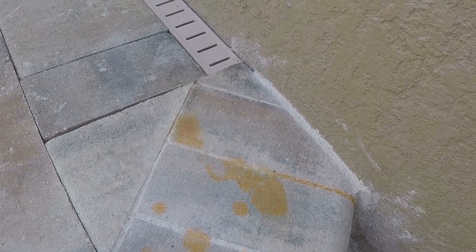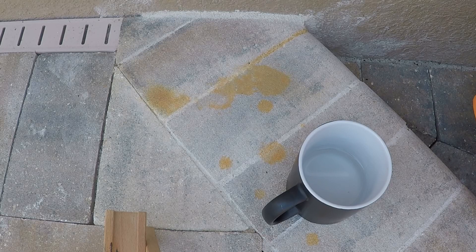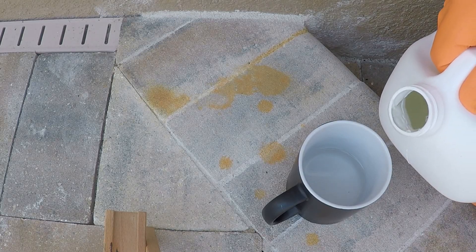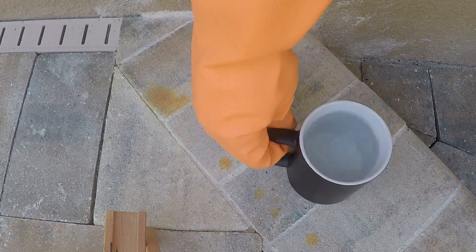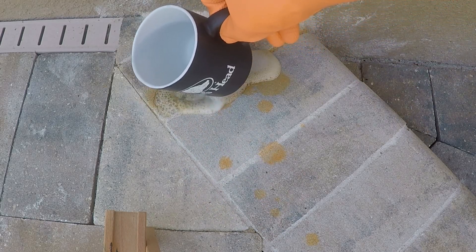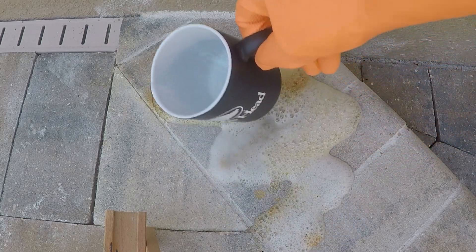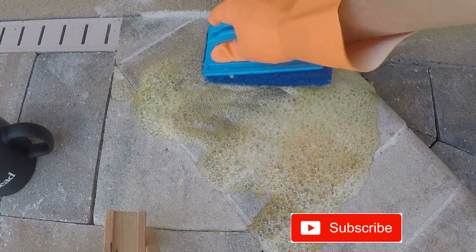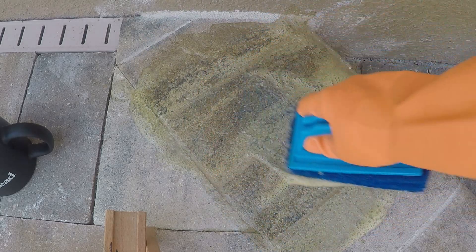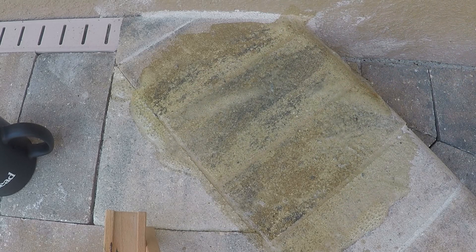The first thing I'm going to be working on is getting all the rust stains out of the pavers just from the patio furniture sitting on it. When getting rust out, you always pour acid into the water and never add water into acid. I'm doing about a 50-50 mix, and what you do is pour it on your areas of rust — it's going to immediately start foaming up. Take your brush and just give it a little agitation; it'll help get all that out. You can see all the rust is now gone, and you're going to repeat this process everywhere you have rust.